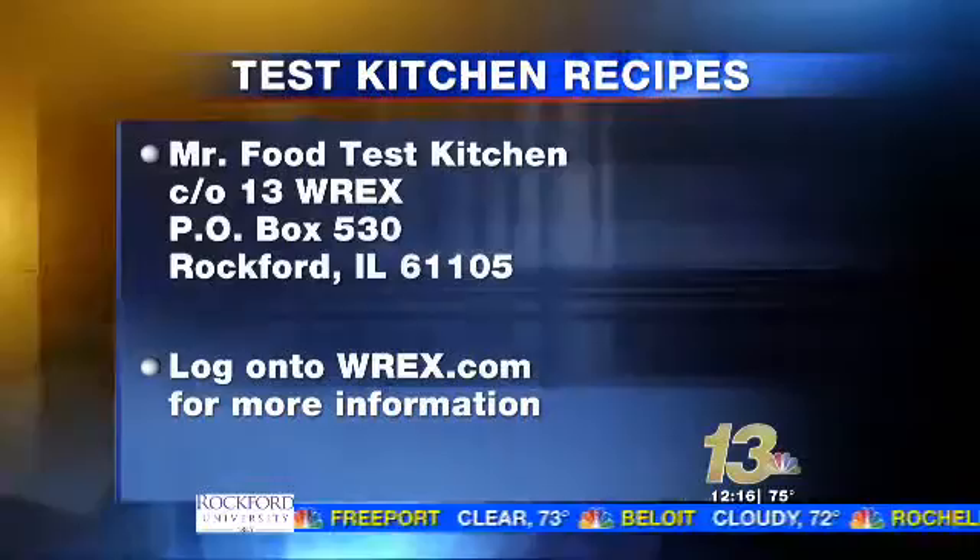For more on this recipe, head over to our website WREX.com and click on the Mr. Food link. Back to you, Michael. Thank you, Morgan.